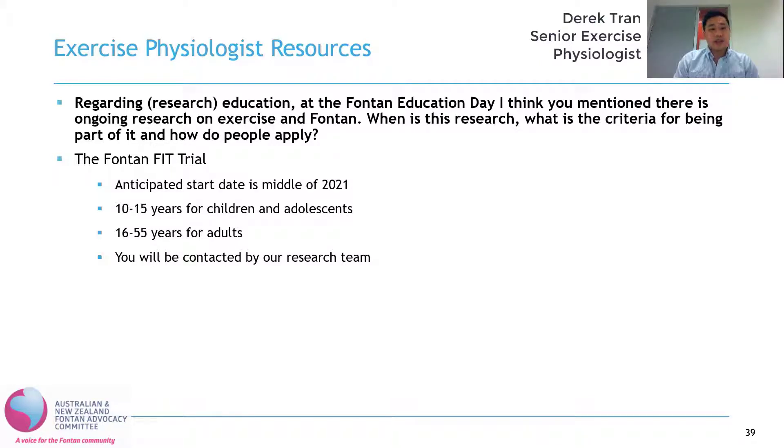For the adults, there are a few different variations of the program. To be eligible, you have to be between 16 and 55. One group will be doing exercise training at home over Zoom or another web-based program. Another group will be doing exercise at a gym where an exercise physiologist will guide you through exercise three times a week for four months. The last group will be a waitlist control — if you're in that group, you continue with routine care until one year and are then offered an exercise program at the end. Similarly, if kids are allocated to the waitlist control group, they will still be offered a chance to participate in the exercise program at the very end.